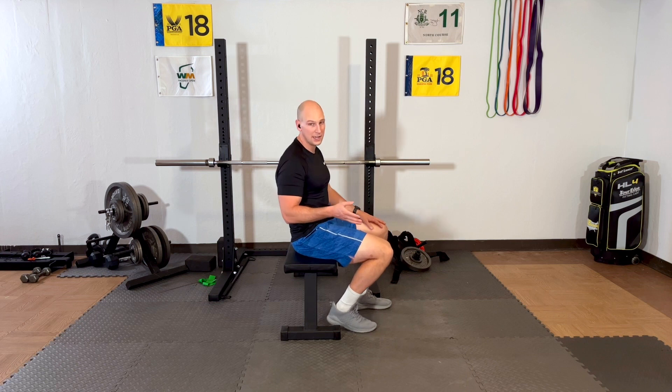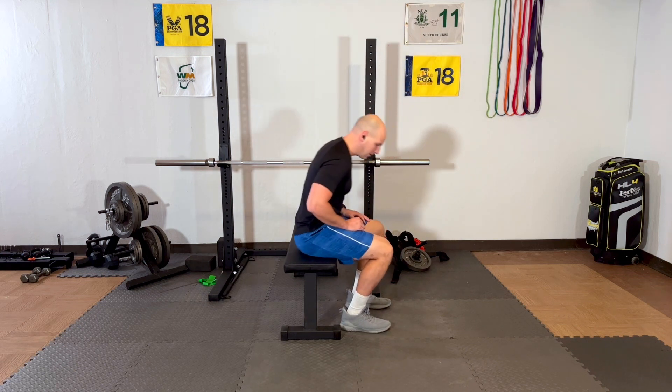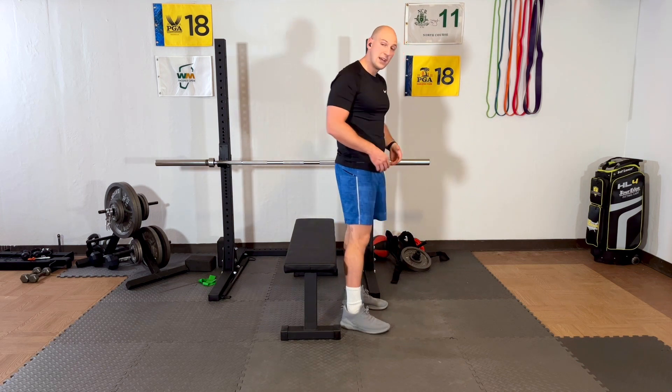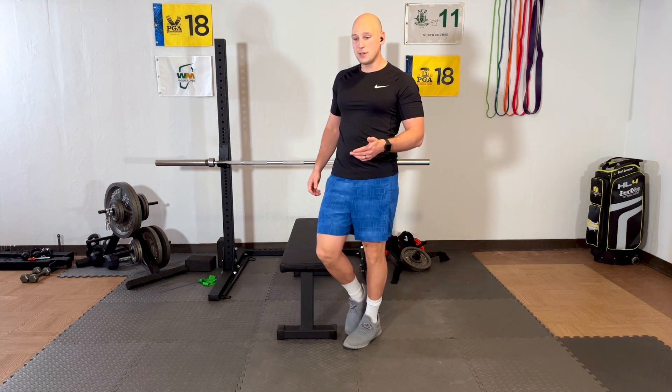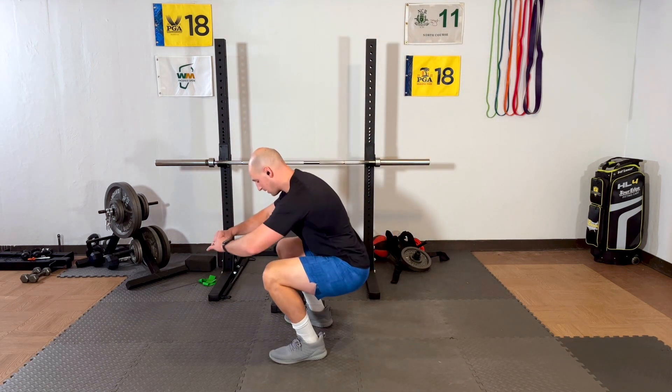Once you can do ten like that, you're going to do it without hands. And this might start at three, four, or five repetitions. Then, once you're able to do it from the seat, you're going to do it with less support — you're squatting down to here.